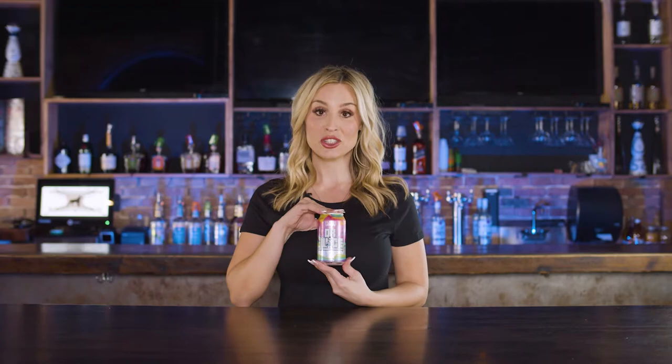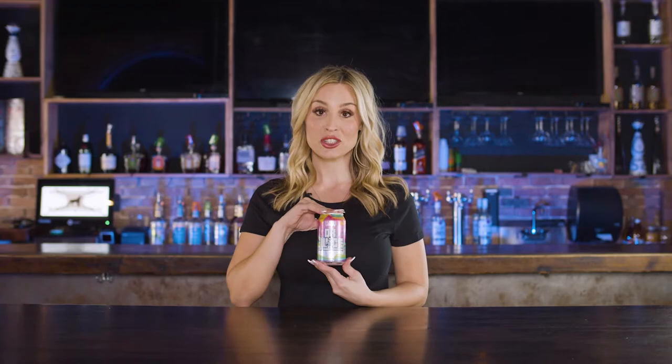Okay, let's get into it. Beer me, baby. Today I am reviewing Dr. Juice by Parrish Brewing. This brewery is out of Bruiser, Louisiana — it is one of the largest breweries in that region. This beer is amazing. I haven't even reviewed it yet, but this is one of my favorites, my holy grails. I love this beer. So first and foremost, let's get to the stats: this is a hazy IPA, 6% ABV, and only 30 IBU, so the bitterness is just perfect.